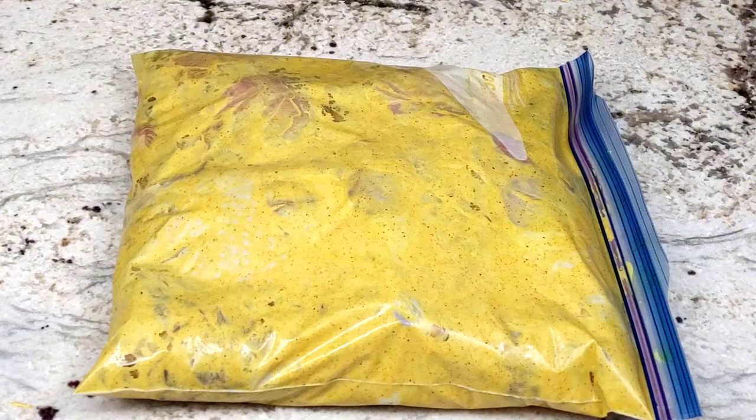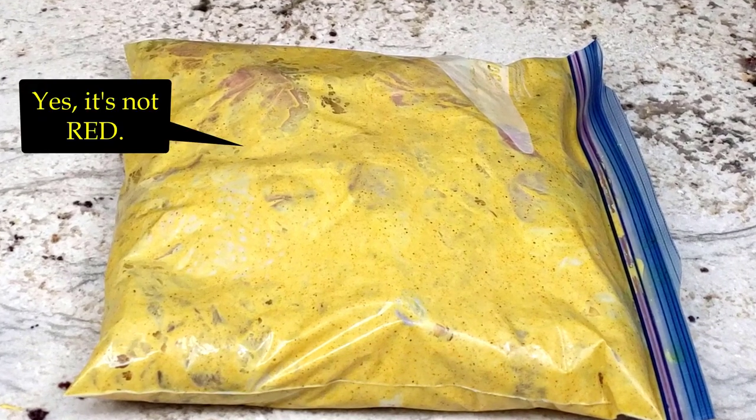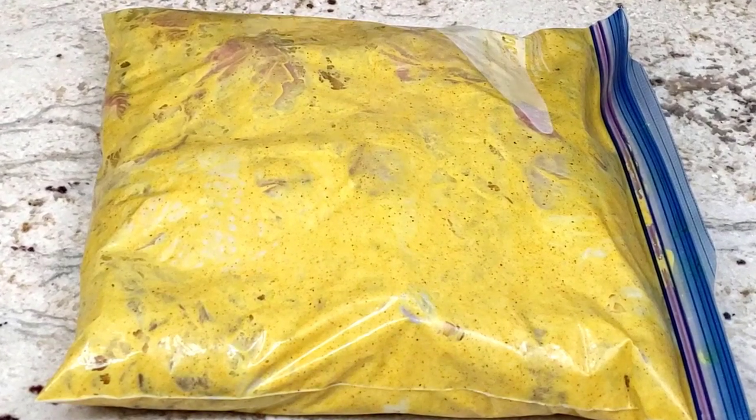Hot tip: make the marinade and marinate the chicken overnight. I've also marinated the chicken for only 30 minutes with fine results, but if you marinate overnight, you can sit your lazy butt down on the couch while the Instant Pot does all the work.